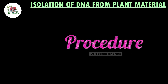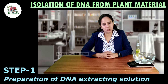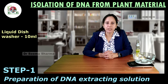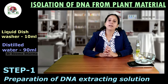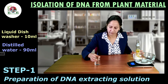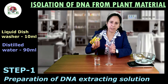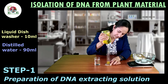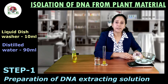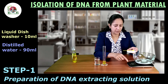Now, coming to procedures. Step 1: Preparation of DNA extracting solution. For this, we need 10 grams of sodium chloride, 10 ml of liquid dishwasher, and 90 ml of distilled water. Here is 90 ml of distilled water in the measuring cylinder. I am pouring 10 ml of liquid detergent in it. Now we need to weigh 10 grams of sodium chloride on the weighing machine.